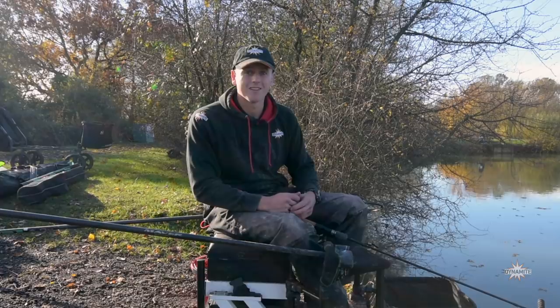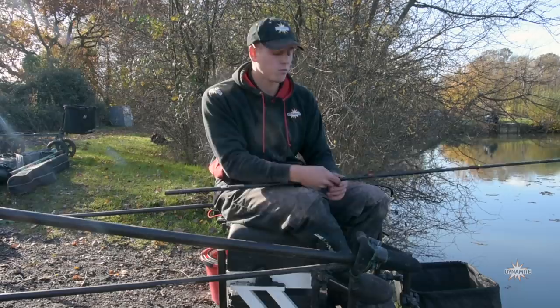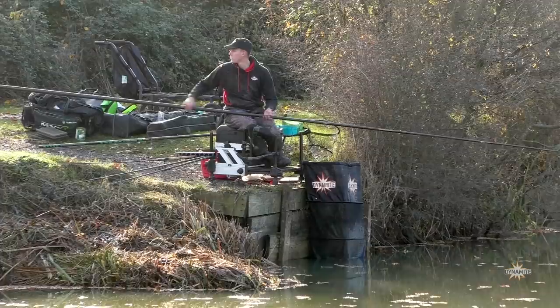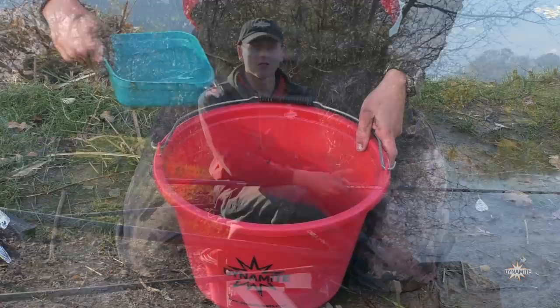We've had a brilliant start to the day on the waggler — some beautiful roach up to around the pound mark, stunning fish for this time of year. Now I'm moving to my pole line, which I've already primed. On my pole line today I've fed a mix of Dynamite Black Roach and Dynamite milled expanders. It sounds a weird mix because you're feeding milled expanders trying to catch roach, but on a commercial fishery the roach eat pellets all year, so I like to feed what the fish eat. I mix the roach mix 50/50 with milled expanders — the milled expanders add a fluffiness and lightness to the mix.